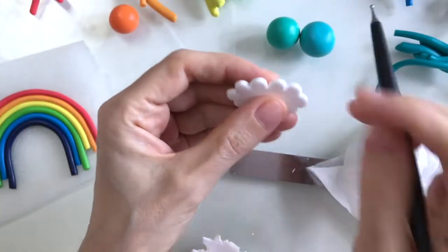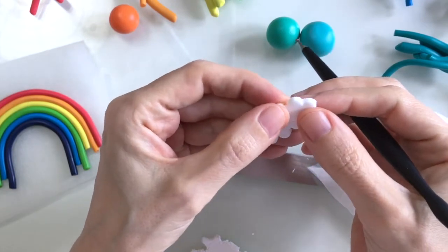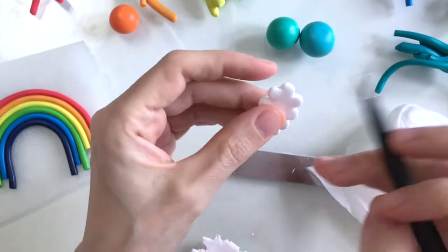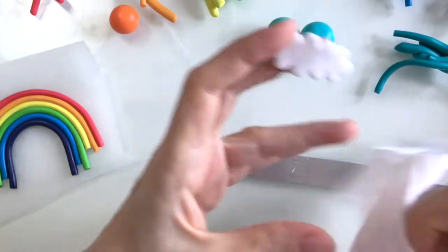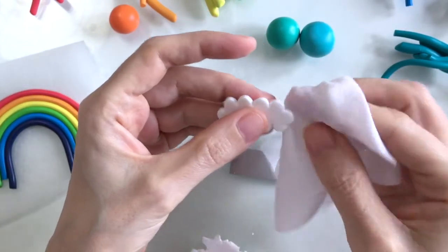I'm just going to go around and neaten things off with my small size ball tool here. Details of all the tools that I use are listed below as affiliate links. I'll just use my wet white just to finish things off really, so yeah I'm pretty pleased with that.